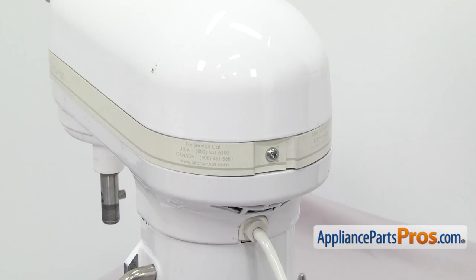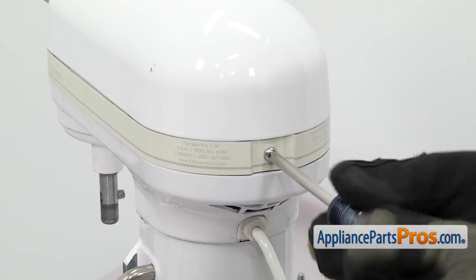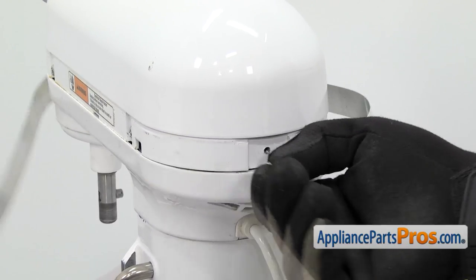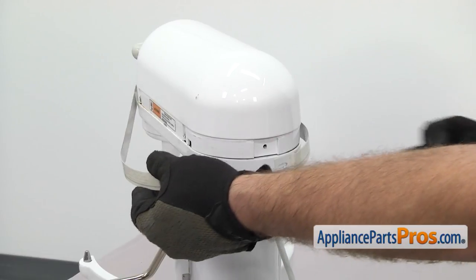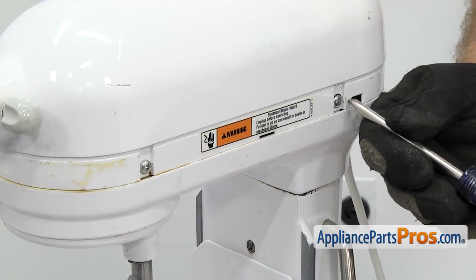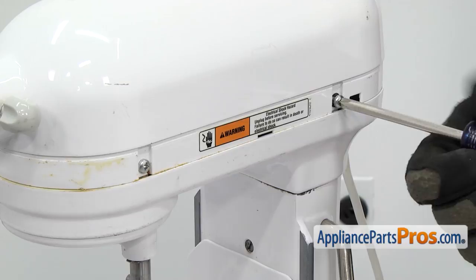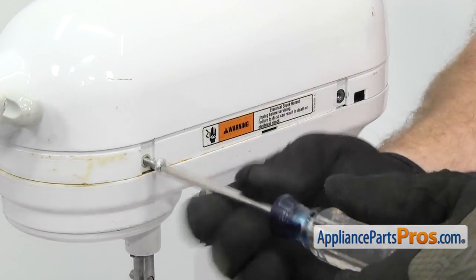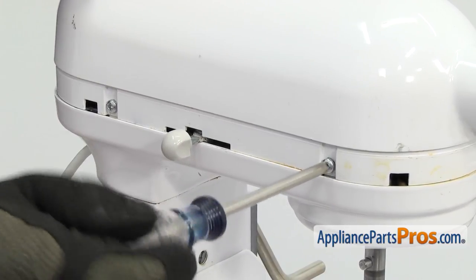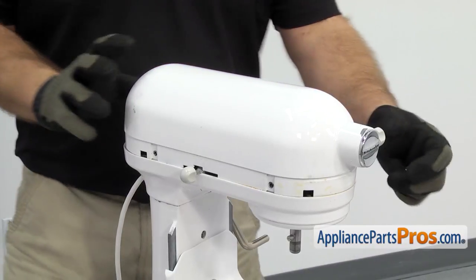Now we're around at the back of the mixer. We're going to use the Phillips screwdriver to take out the screw that holds the trim on. Once you have the screw out you can pull the trim off and set it aside. With the trim out of the way we can use the Phillips screwdriver to take out the four screws that hold the cover on — there's two on this side and two on the other side.